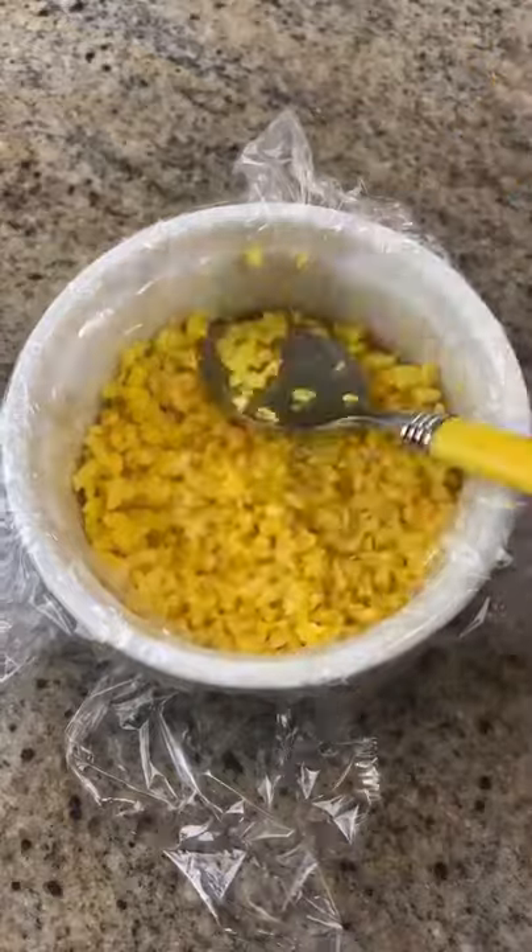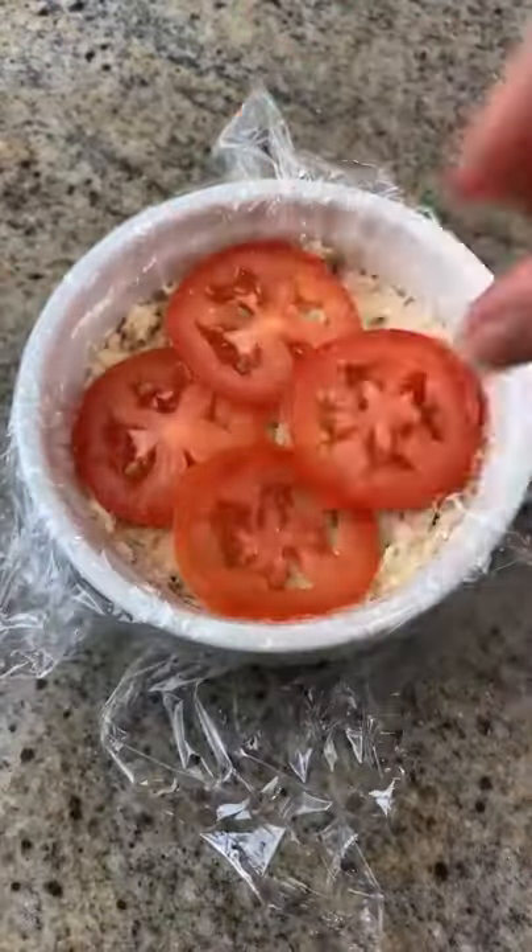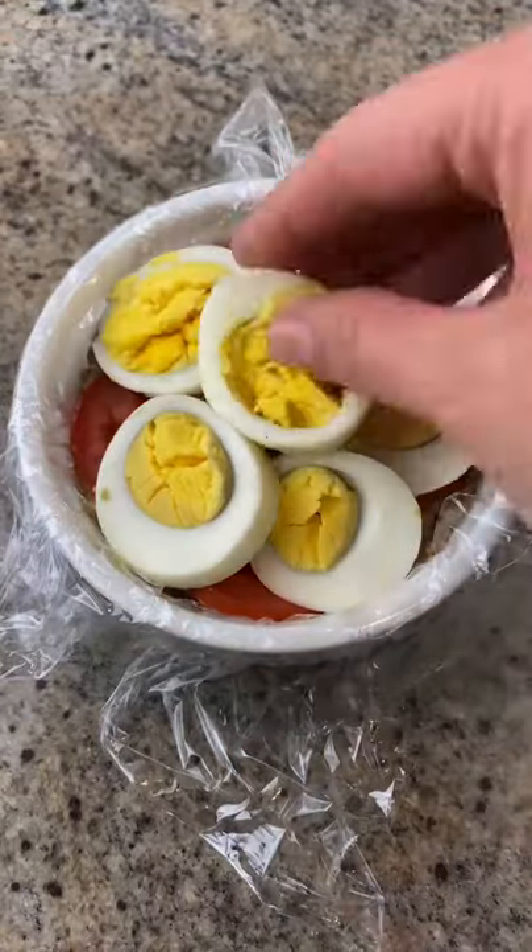Grab a small bowl and line it with cling wrap. Add a layer of cauliflower and tuna and pack it in well. Add a layer of tomatoes, hard-boiled eggs, and avocado.